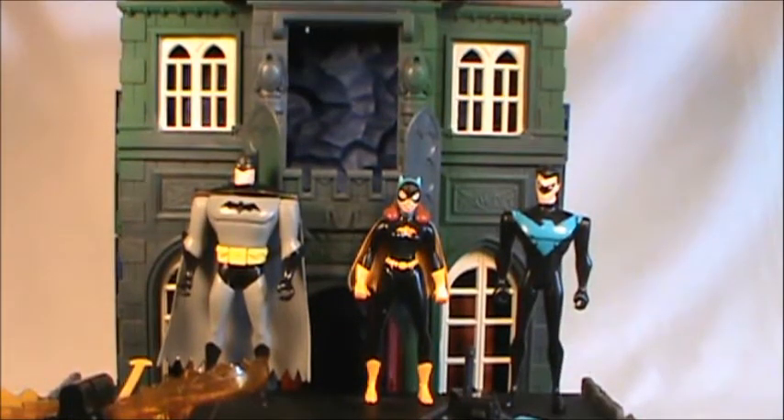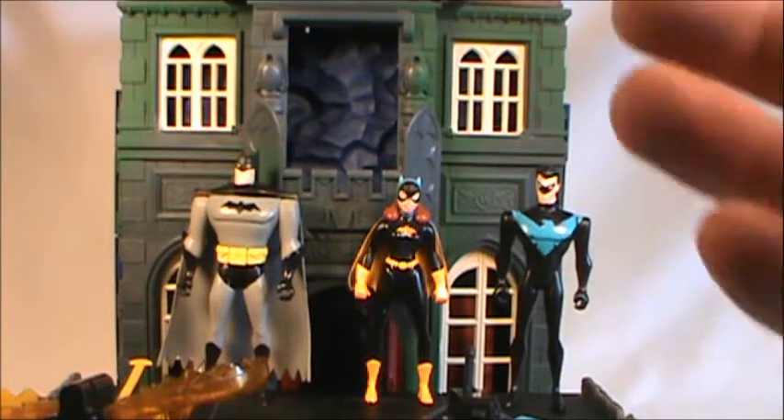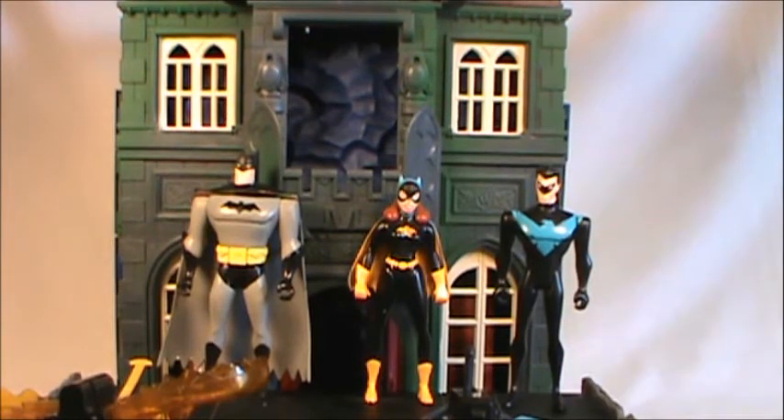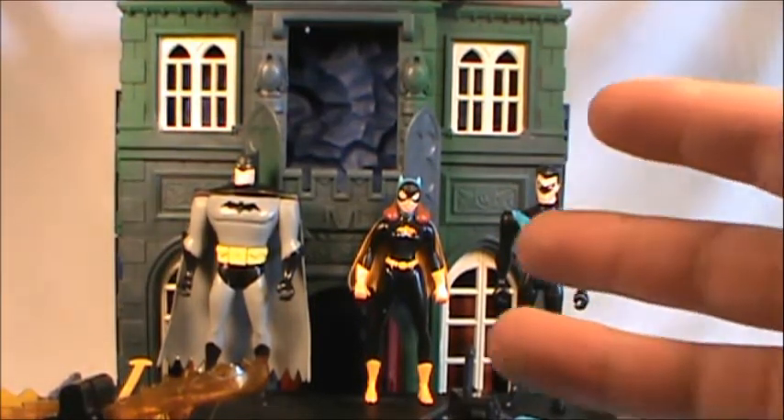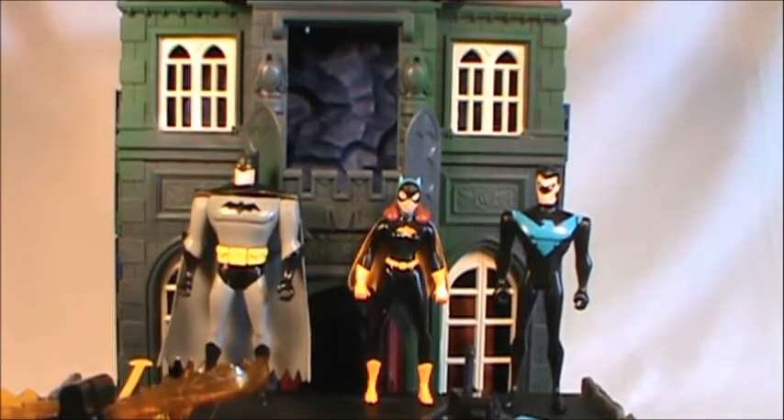Hello everyone and welcome to Rob's Rogues in the Batman Universe. We're back again for Maxwell's Batman Animated Series action figure reviews — he sent me these wonderful action figures to keep for my very own, and I was just a very gracious friend. Thank you again very much sir, and thank you for allowing me to keep these Batman Animated Series figure reviews going.